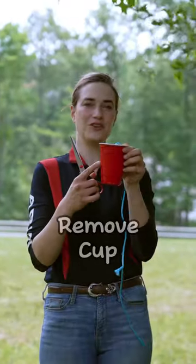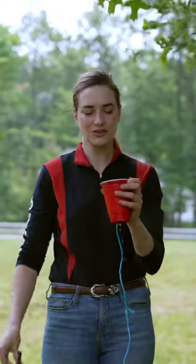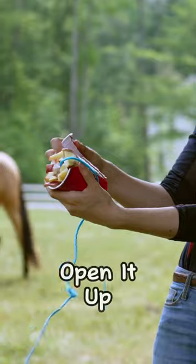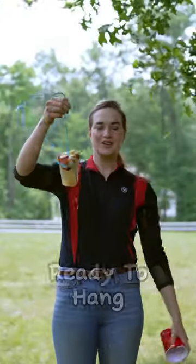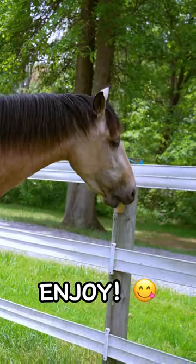Once your popsicle is all frozen, you're going to remove your red solo cup. You can just cut a slit in it with your scissors and then open it up like so, and you're all ready to hang it up. You can show your horses where you've put them so they can enjoy them before they melt.